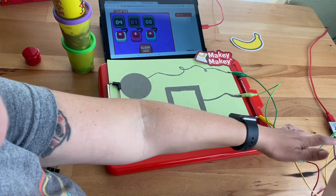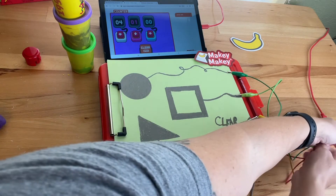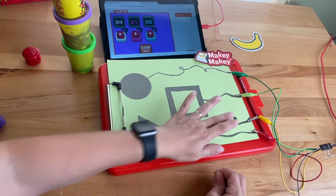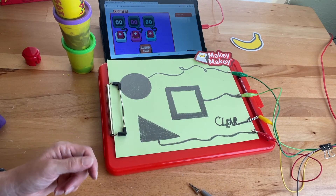Again, if I want to clean these alligator clips up so they don't look so crazy, just take this binder clip — a little wire management there. That's another way to use the drawings with the counter app.